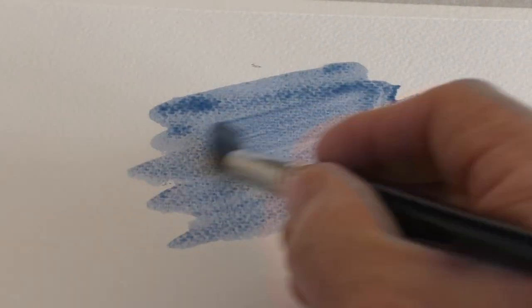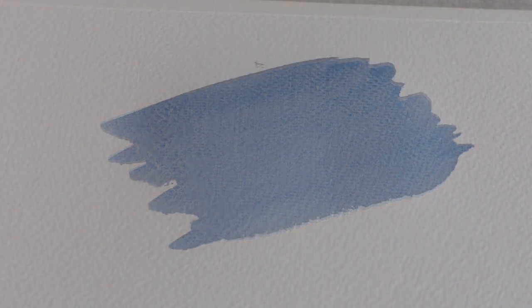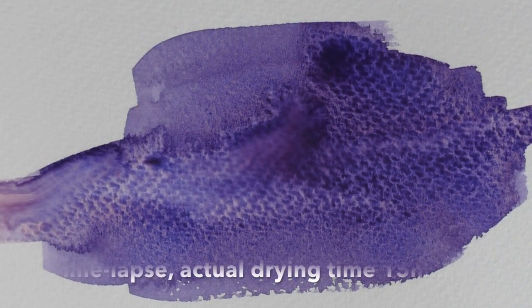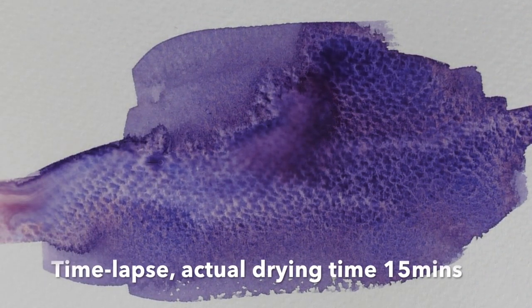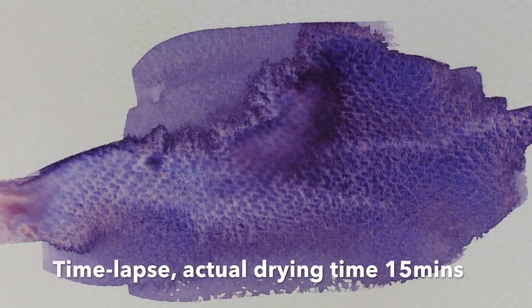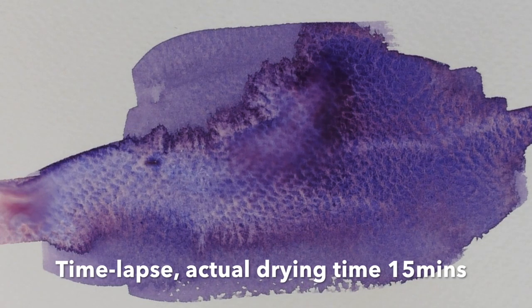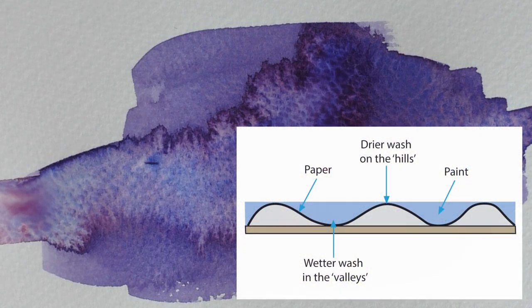When you paint a wash with a consistent wetness across the whole area, it will dry naturally at the same time, leaving a flat, even wash. But if you paint a wash with much wetter paint in the center, the edges — which have less water — begin to dry, creating a resistance to the wetter wash. This causes strange cauliflower shapes to appear as the wetter paint tries to break through.